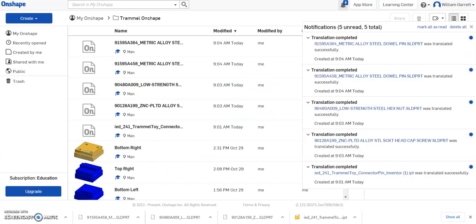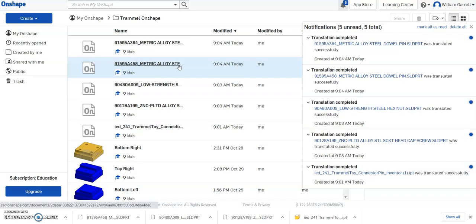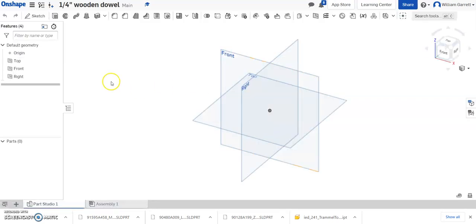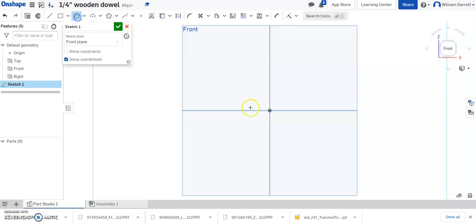We're going to actually create this one in Onshape. To do that, I go to Create > New Document and name it 'Quarter Inch Wooden Dowel' so I know what it is. This one is pretty straightforward to create. I'll go to Sketch on the front plane, sketch a circle from the center, and set the diameter to a quarter inch — 0.25 inches. That gives me the diameter for my wooden dowel.